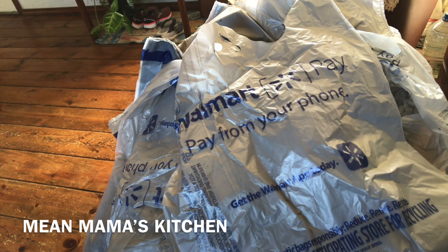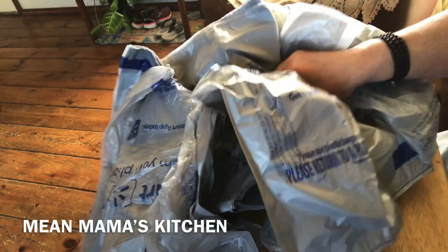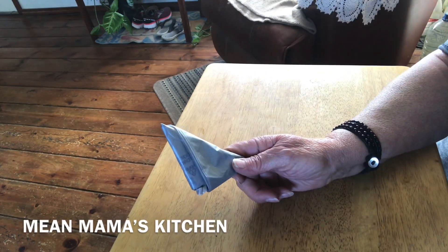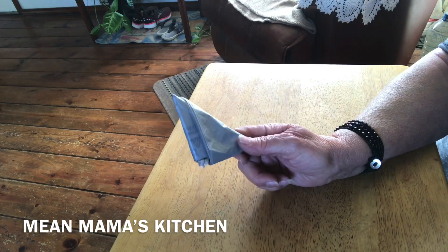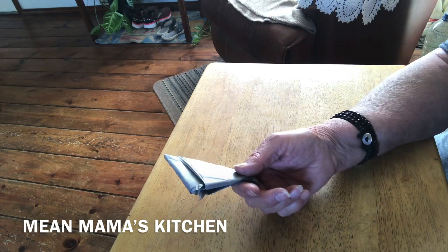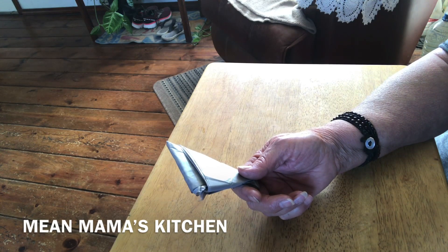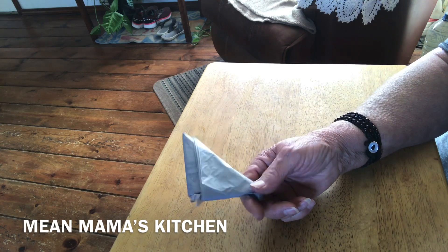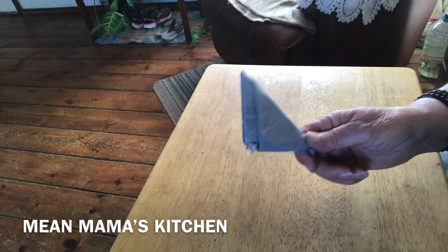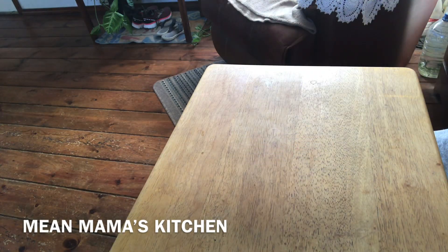I'm going to show you how to take this big blob of bags and turn them into this neat pile. We are still fortunate that we can go to the store and get things we need. These bags they will give to you at Walmart for free. I have somebody who loves to shop at Walmart and every time they go they pick me up extras and bring them to me, so then I'm stuck turning that big blob into neat folded bags. I'm going to show you how I do that.